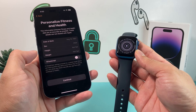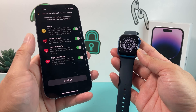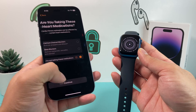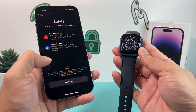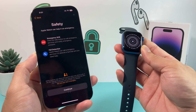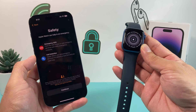You can personalize things for your health if you're using the fitness option, and set up your activity. There are other things like cardio and noise — just hit continue. If you're taking heart medication, you want to indicate that. Then safety and emergency with fall detection — just hit continue. Once we do that, you can see in the corner it's spinning, which means it's setting up all the settings we've enabled.